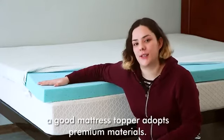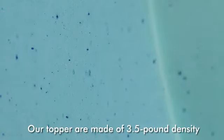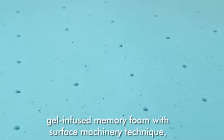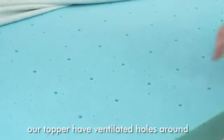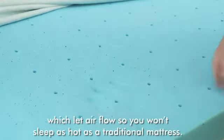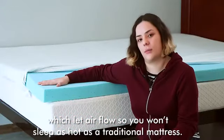As we all know, a good mattress topper uses premium materials. Our toppers are made of 3.5 pound density gel-infused memory foam with a surface machining technique, which makes the surface smoother. Our toppers also have ventilated holes throughout, which allow airflow so you won't sleep as hot as with a traditional mattress.